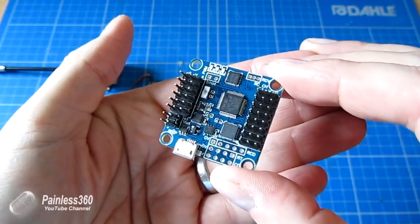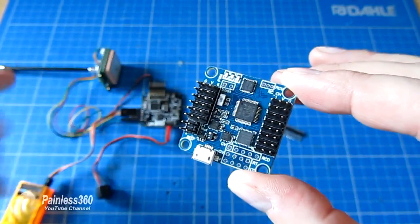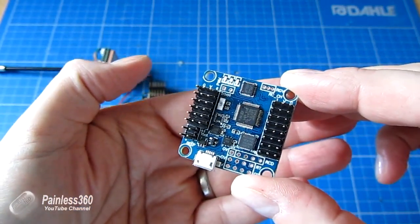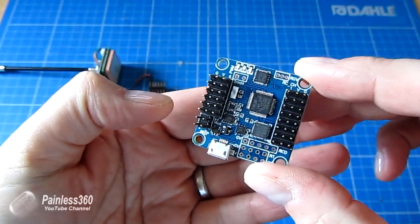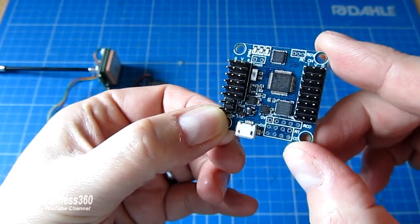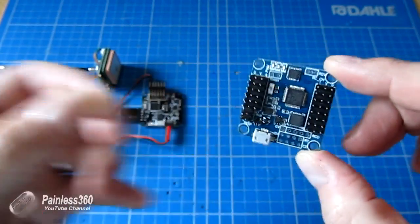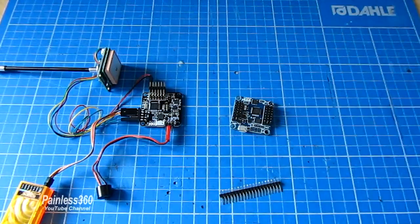This board is the Flip32, which is a different implementation of everything that's on the other board. As you can see it has more traditional three pin headers for both the RC inputs and also the motor outputs. It still has all the pins for things like the voltage sensing, the buzzer, but also pins for a UART, an I2C connector and other things as well. So it gives you all of the same functionality as the original NAZE32 but at a lower price point.